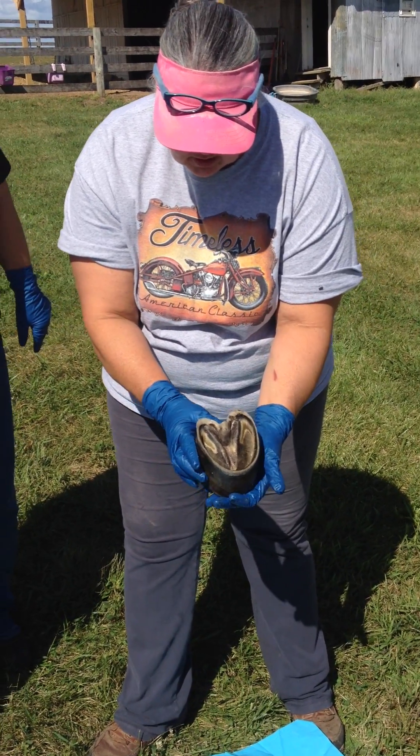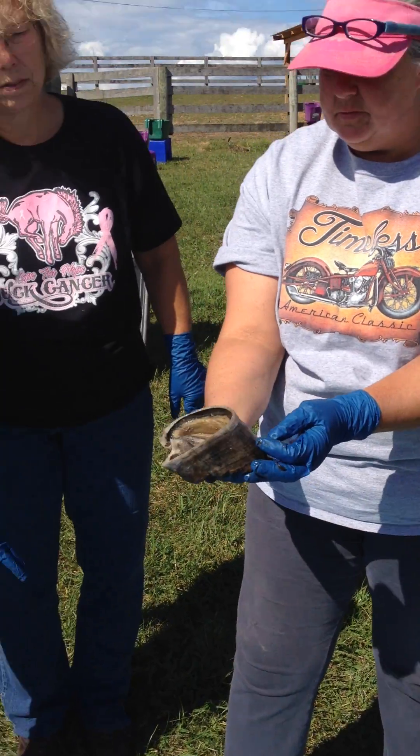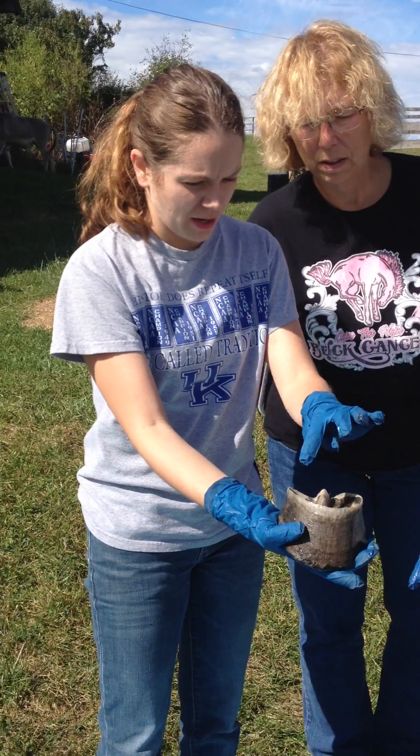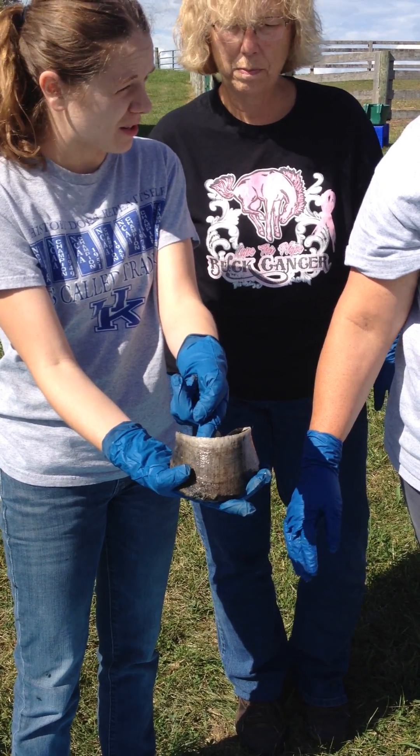If you look at the lamina inside all the way around, it's pretty tight. So with Arthur's abscess, where it came out, there's damage to the lamina — or there was damage to the lamina?